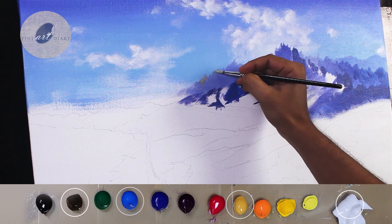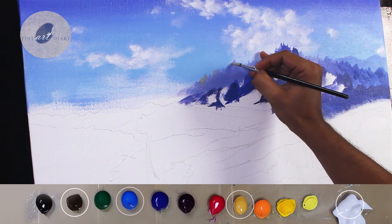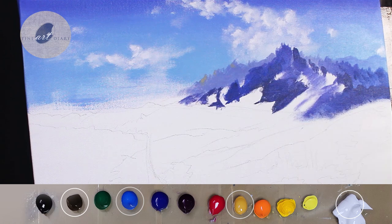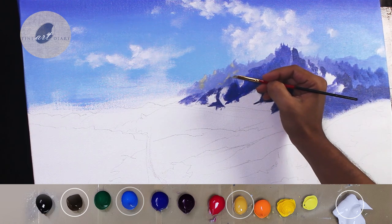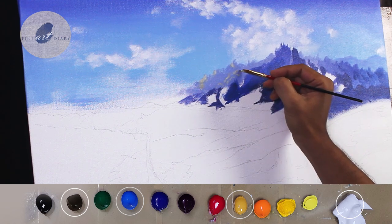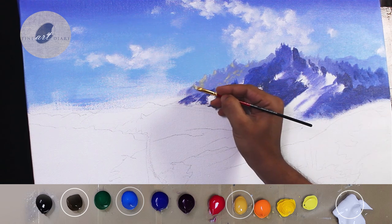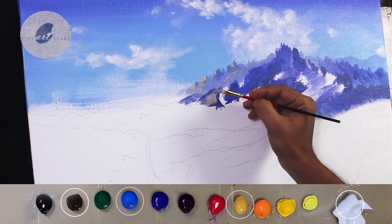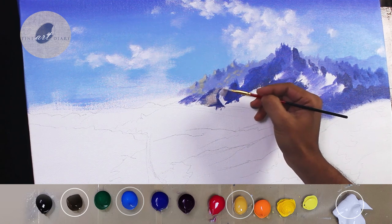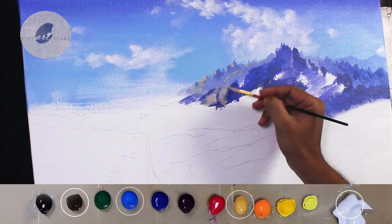We have painted the shadow shapes, so now it's time to paint the light shapes. The light is coming from our left-hand side, so the left-hand side planes will receive the light and be illuminated. For this, mainly I am using yellow ochre and raw umber mixed with titanium white. I have also given a touch of cobalt blue, because this is a distant mountain and will still be dominated by the blue tint. According to value, I am just changing the proportion of titanium white in the mixture — so somewhere it is a little more bright and somewhere a little less.